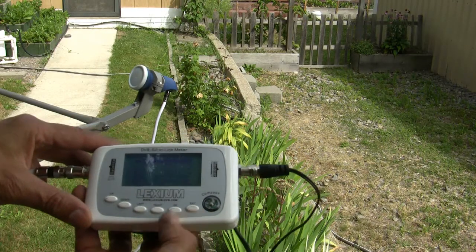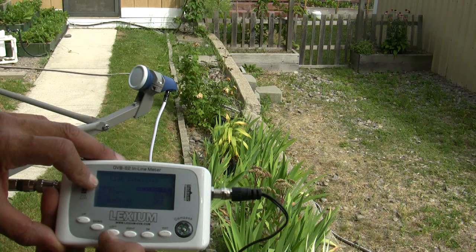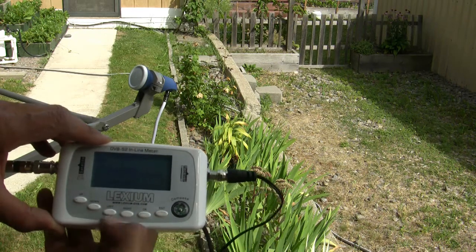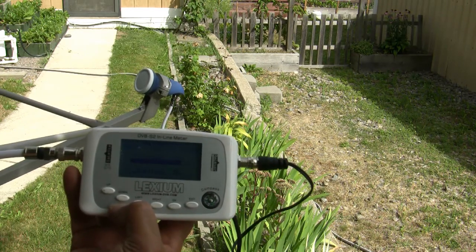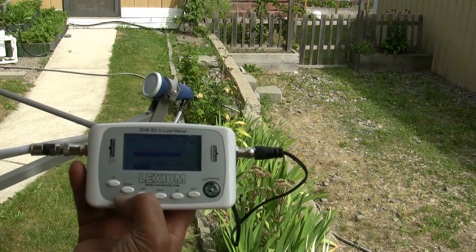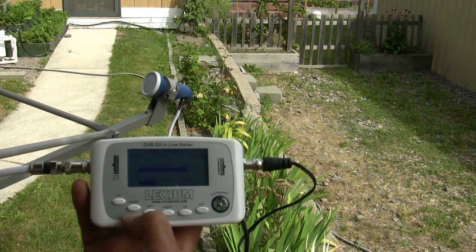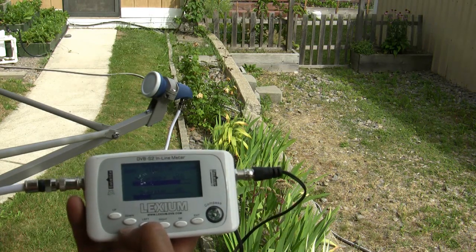We're outside now. I turned on the meter and I'm going to go to the list — arrow down to list, hit OK. Then I'll arrow to the right to get to Galaxy 19, then hit OK. That brings me to my list. I'll arrow down and select 11842. Now I'm going to pull the satellite dish over so we can see when we have a lock. There we go — we're getting something. 28% quality, then 38%. Now all I need to do is adjust my elevation and skew to peak this as high as possible. My elevation looks like it might be low. That's the Lexium FastAlign 6100 Mini.